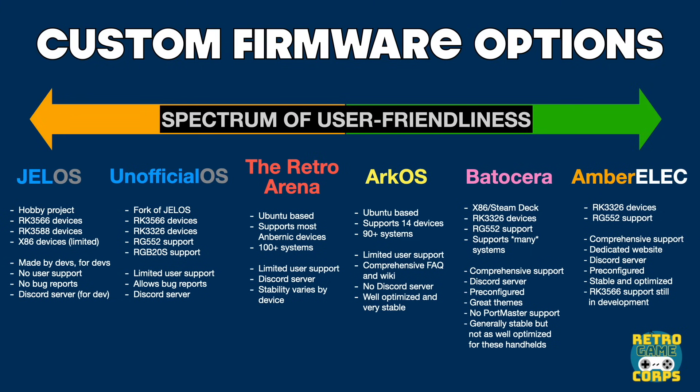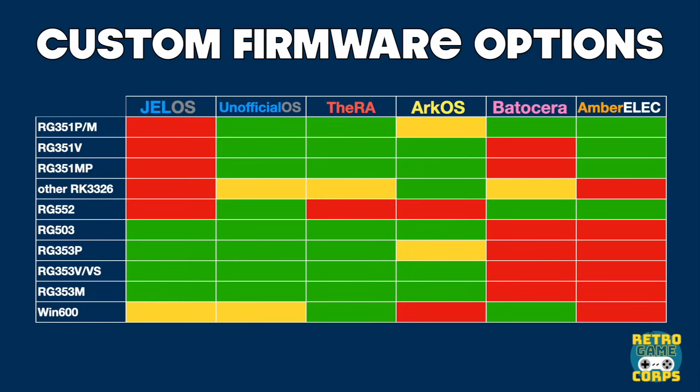When it comes to performance between all six of these options it is mostly the same — you can nitpick one or two being better on certain systems but it's really about the user experience. While AmberELEC is the best in that regard, it does not support all the retro handhelds out there — only the RK3326 devices and the Ambernic RG552 have AmberELEC support right now. So if you have an RG353 device then something like ArcOS or one of the others is going to be your best bet. If you want to read more about any of these I'll have them linked in the written guide down below.